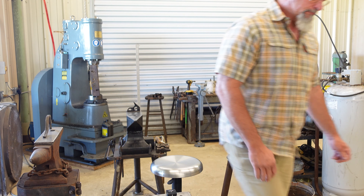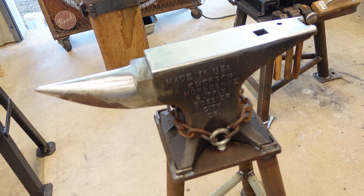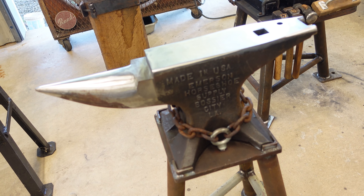Hi, I'm Brent and welcome to my channel. Today we're going to take a look at some anvils. I happen to have several anvils in the shop right now, so we're going to take a look at them. I'm going to explain a little bit about each one and we're going to test their rebound. Let's get going.